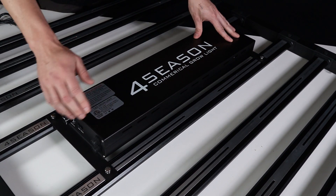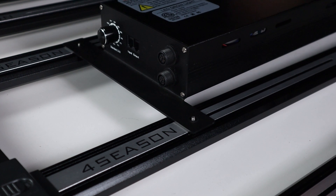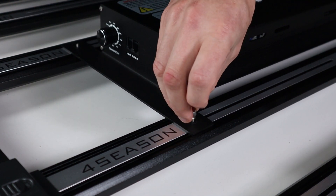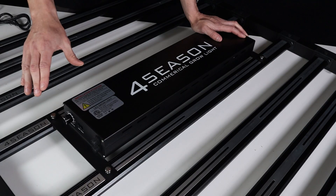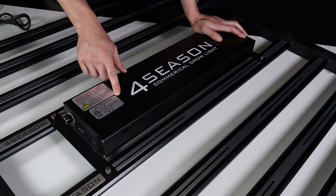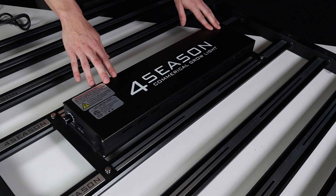The driver itself bolts down to two of the LED bars — two bars have adjustable posts poking up, and you just line up the driver, place it on top, and tighten it down with the thumb screws. This keeps everything nicely in place. The panel also has certification stickers on top and a warning to make sure all LED bars are plugged in and set up before you power the panel up.